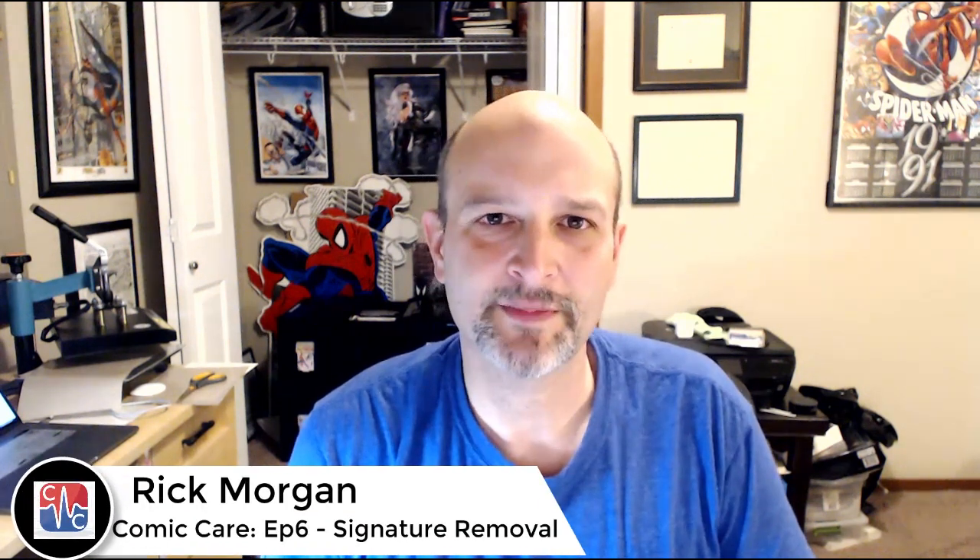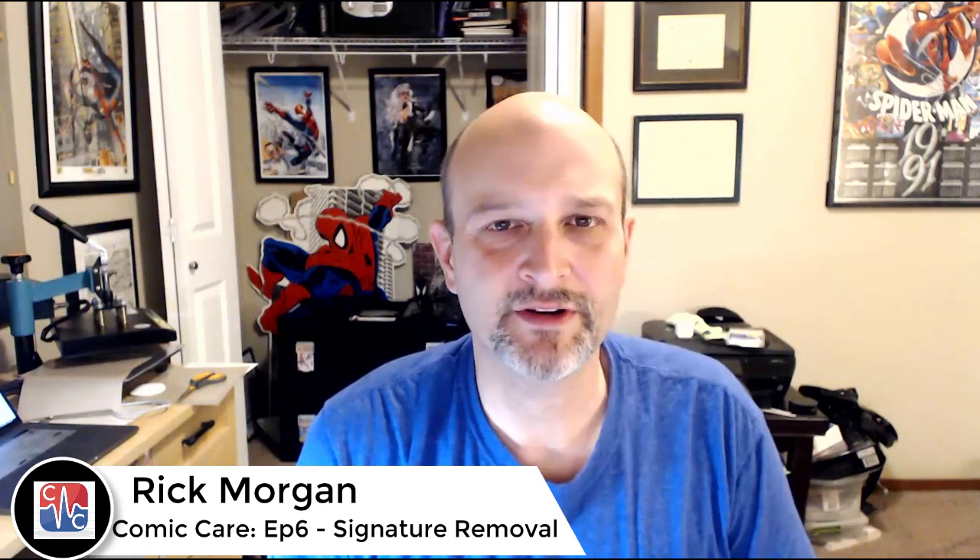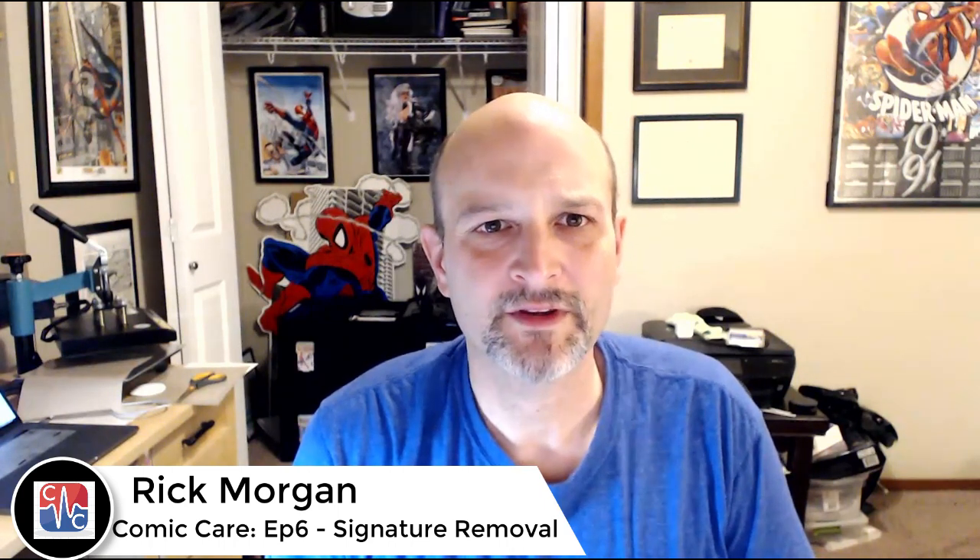Hi everybody, this is Rick Morgan. Thanks again for watching another episode of my Comic Book Care series of videos on YouTube. This time I'm going to try to remove a signature in ballpoint pen from Justice League No. 1 from 1960. This is a coverless book, so I could practice a little bit without fear.